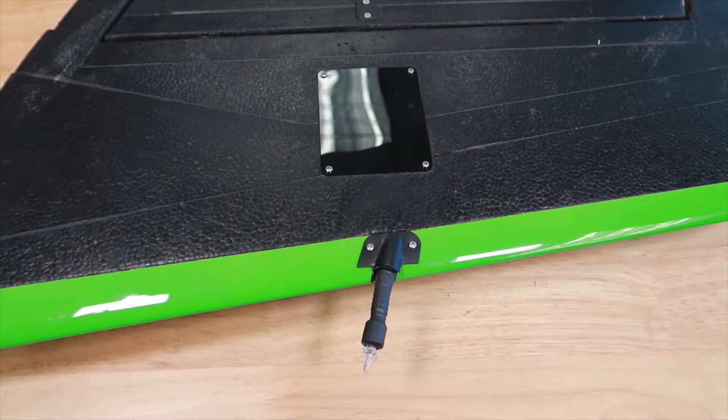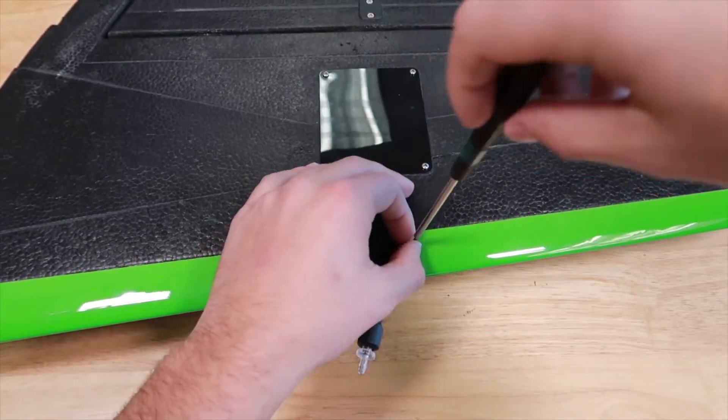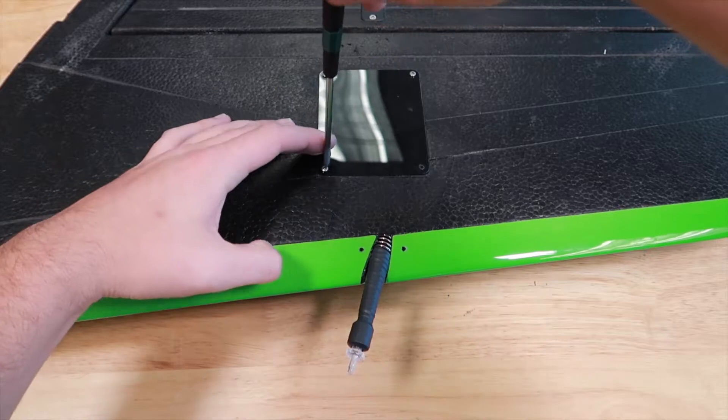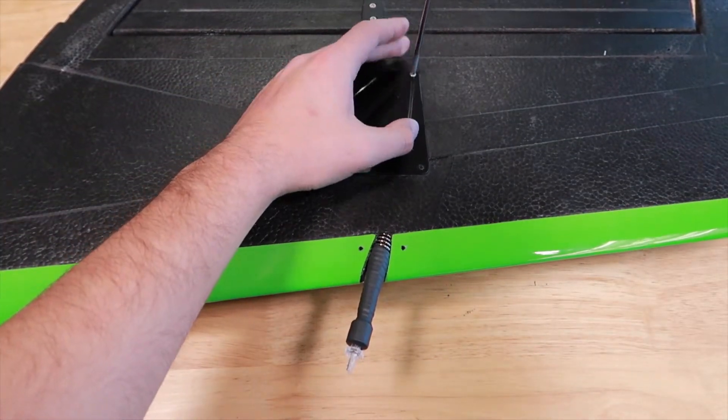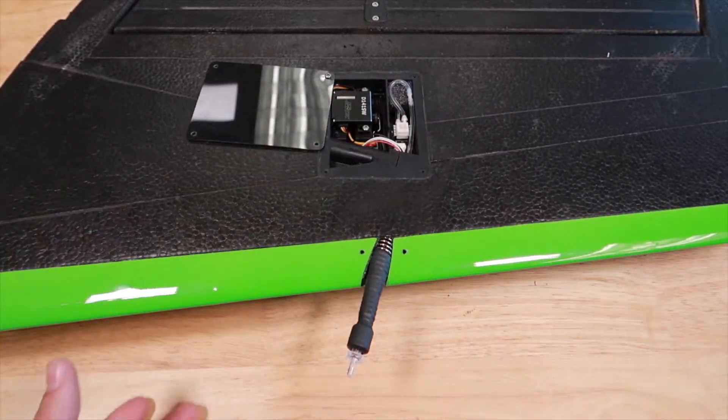A pitot tube may need to be swapped if it is damaged or does not pass the airspeed calibration. Begin by removing the screws and the covers as shown. Open the servo pocket to reveal the airspeed sensor and hosing.